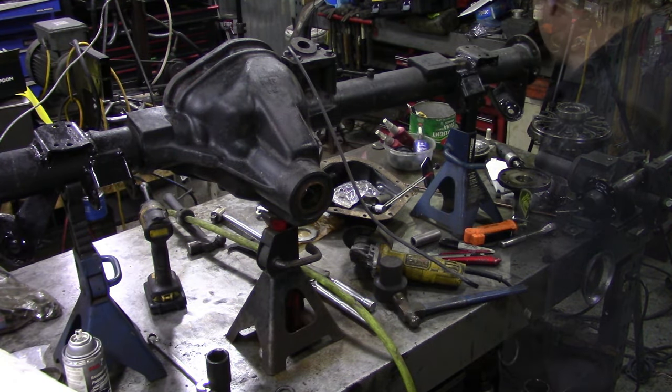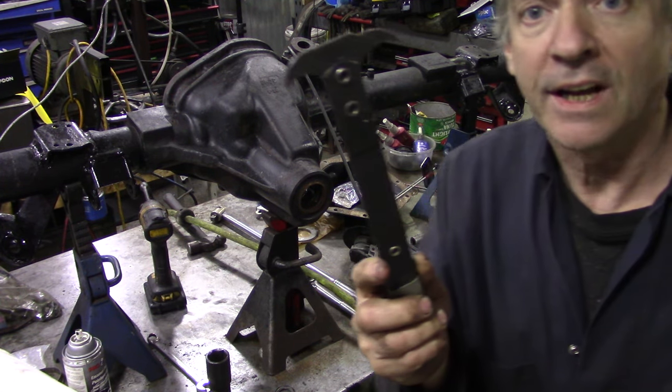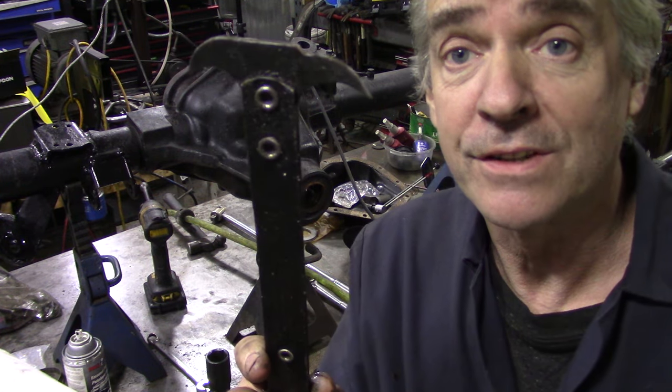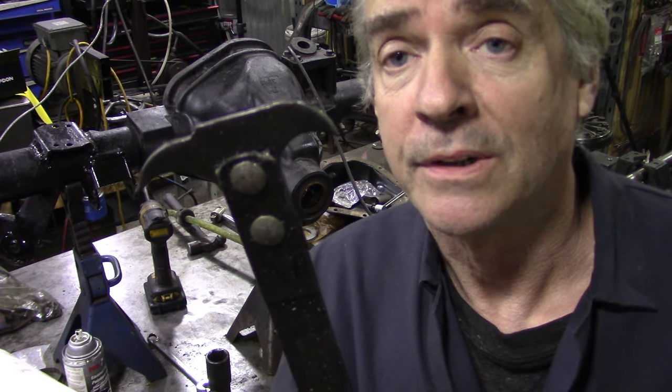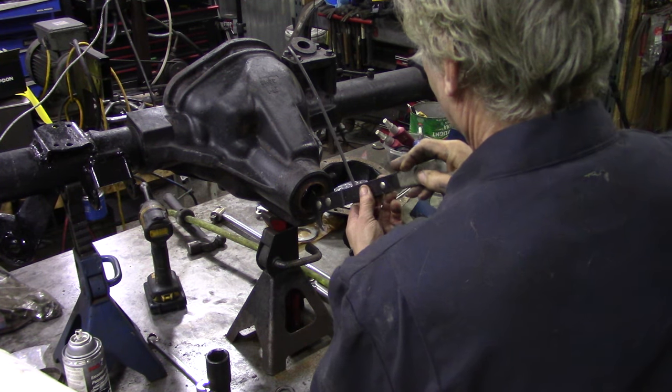To get the seal out, one of the most recommended tools — I did without one of these for many years — is one of these seal pullers. They're absolutely excellent. Watch me make a mess of this.